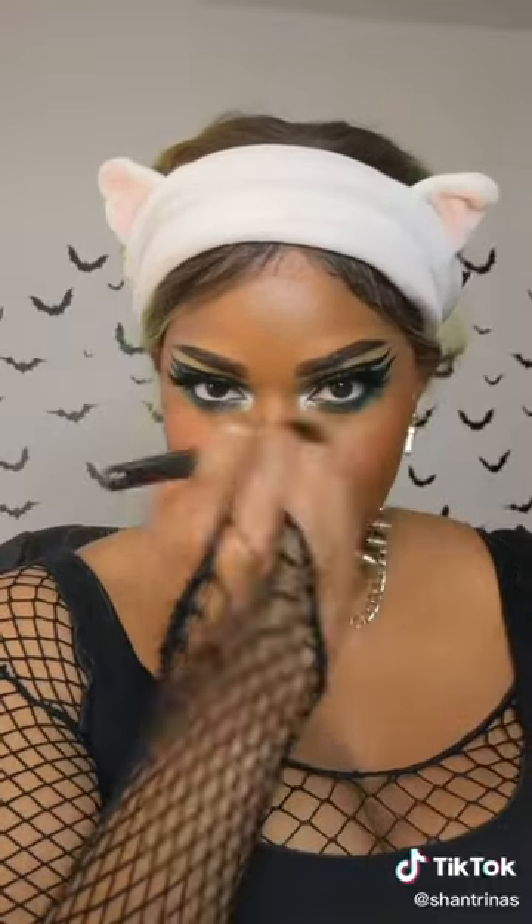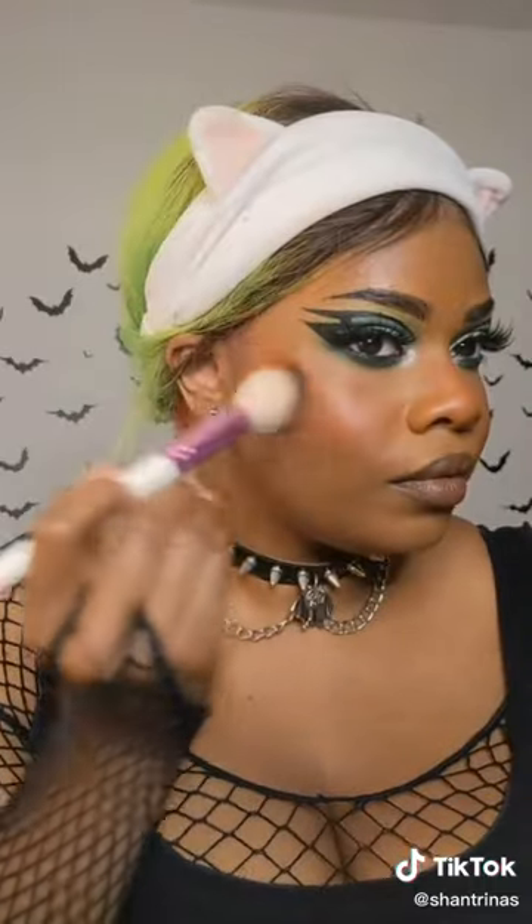This blush is gorgeous and it blends out so beautifully. I went in with the cream blush to kind of set a base for the other blushes I'm trying out, and then I went over top of it with the powder.